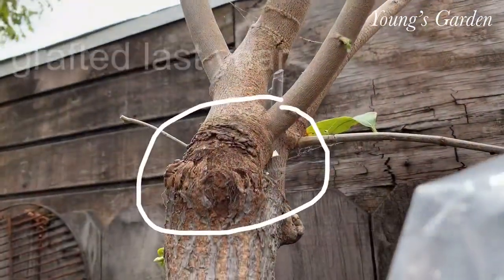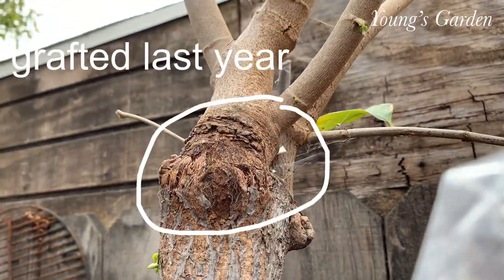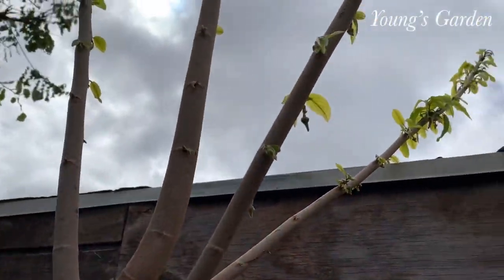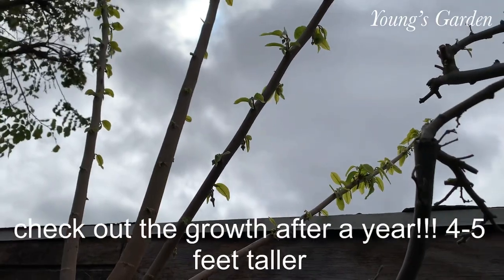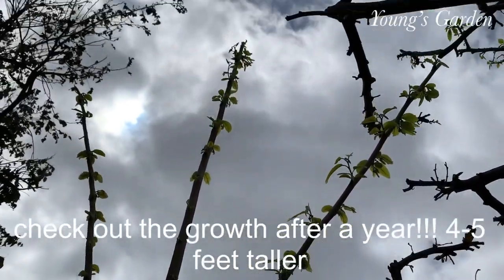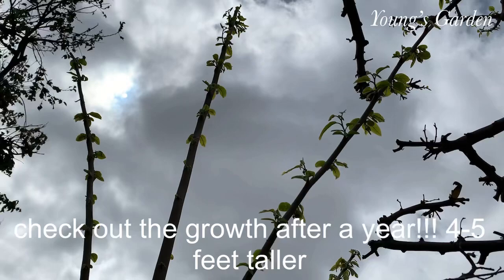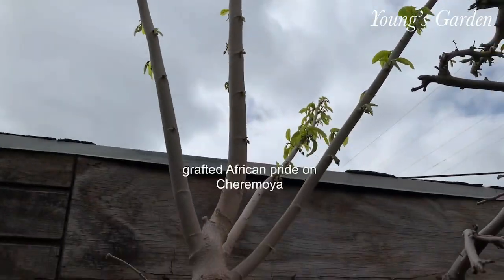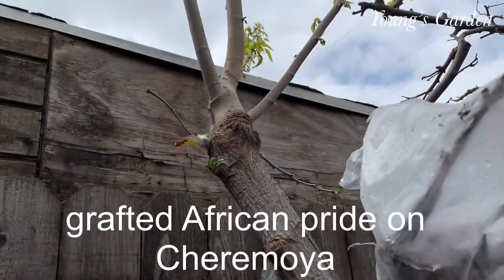This is another example of last year's grafting. You can see the connection and all this growth — it's just amazing to see all this growth from grafting. This is, again, African Pride onto cherimoya.